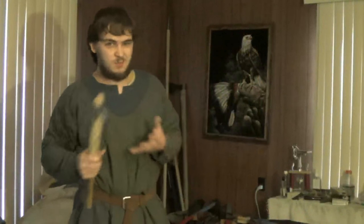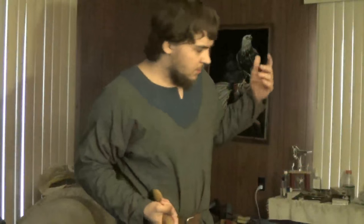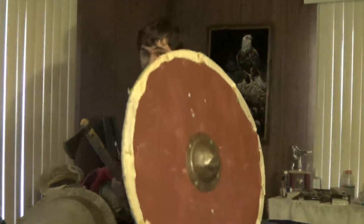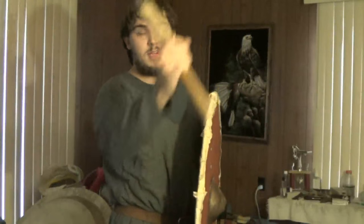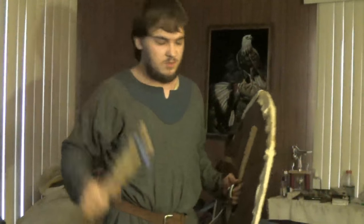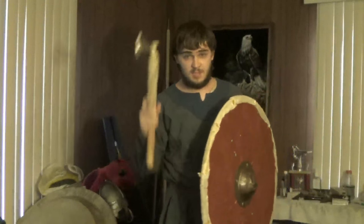And you have to treat a big shield differently from a small shield. That's basically my take on it. The big shield is big — you don't have to move it around much; you can brace very easily. For axes, use the cast blow and bring it around. There are other tricks too — hooking, jabbing, some other stuff like that — but that's the main point.